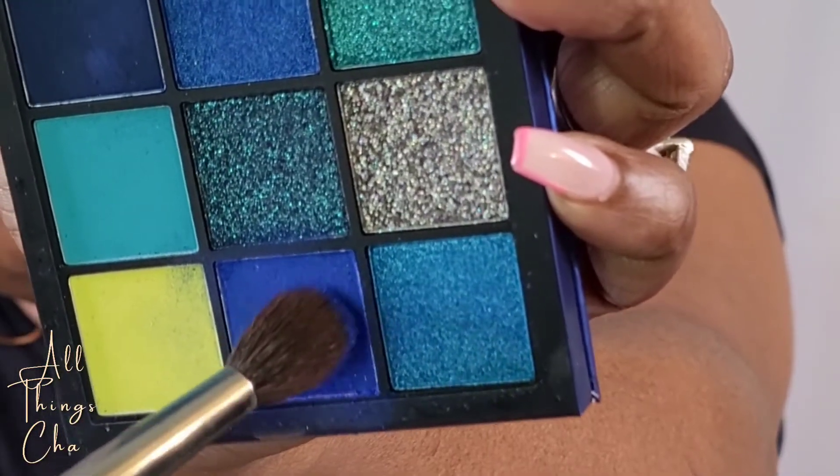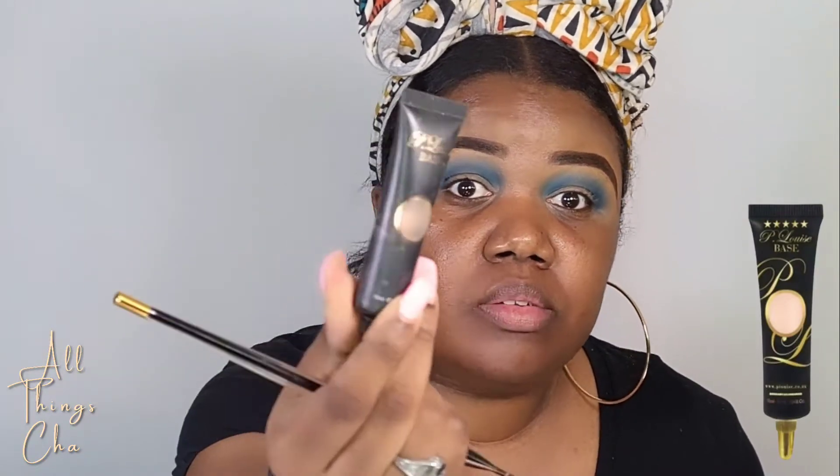Let's get started. I always start with a misting spray; eyebrows are done off-camera. Now we're going to start with this beautiful blue color in the crease. To deepen that crease color we're going to use the navy blue. Now let's clean up those edges with the light blue color.